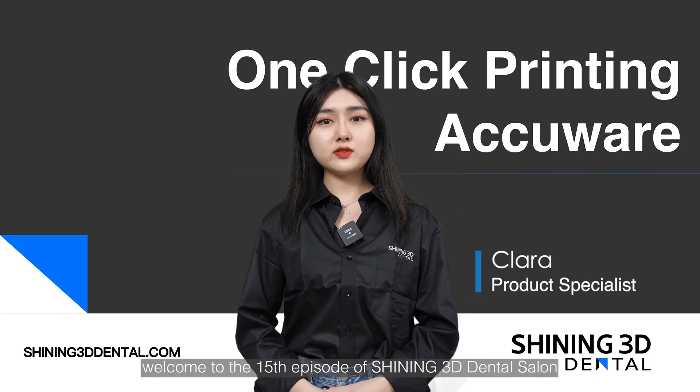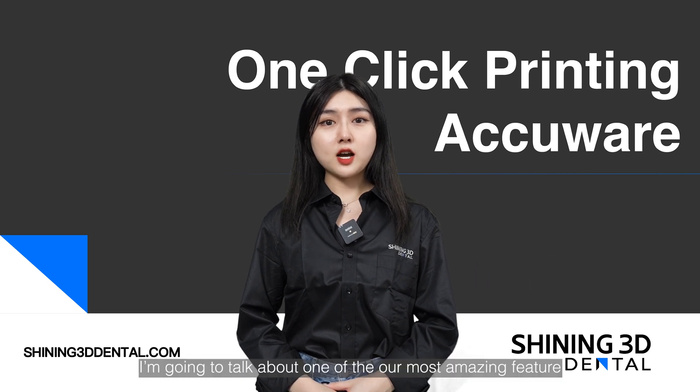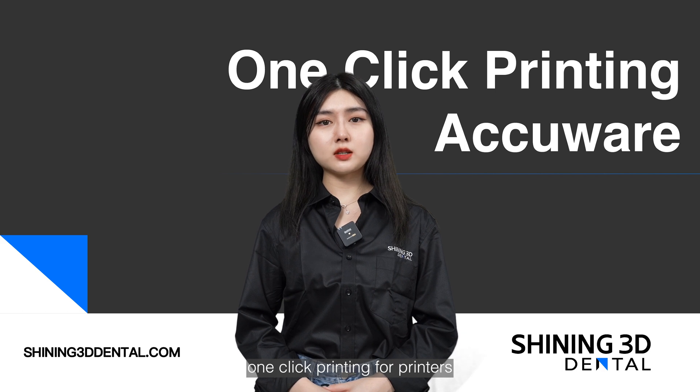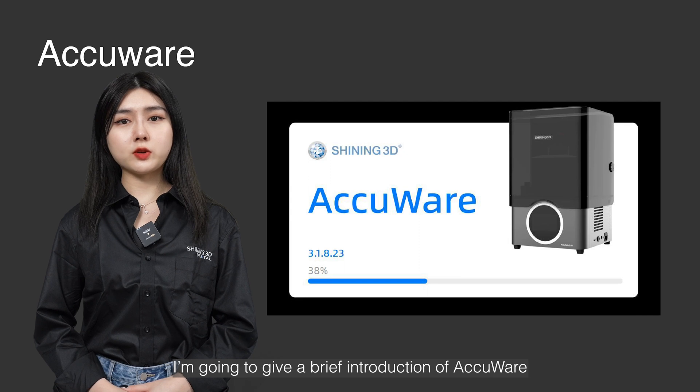Hello everyone. Welcome to the 15th episode of Shining's 3D Dental Salon. I'm Clara. I'm going to talk about one of our most amazing features — one-click printing for printers. But first I'm going to give a brief introduction of AccuWare.